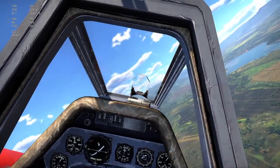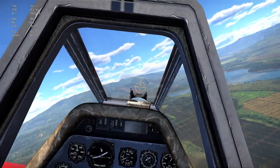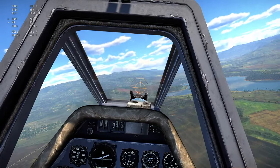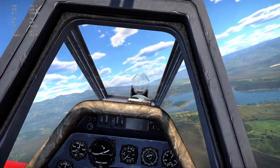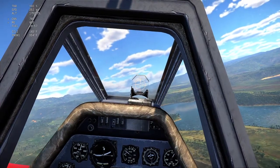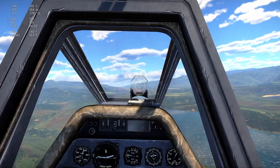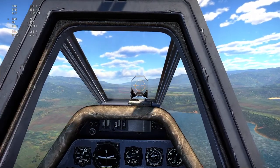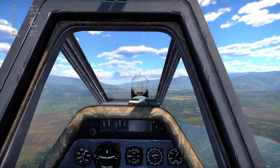You would do this for anything that cannot be trimmed in a match — like a 190A, 190 Dora, 109 F, G, K, Russian props, Japanese props, Italian props. Anything that does not have trim in an actual match you would take to test flight, get to cruising speed, trim it out as best you can straight and level, and then hit trimmer's fixation.